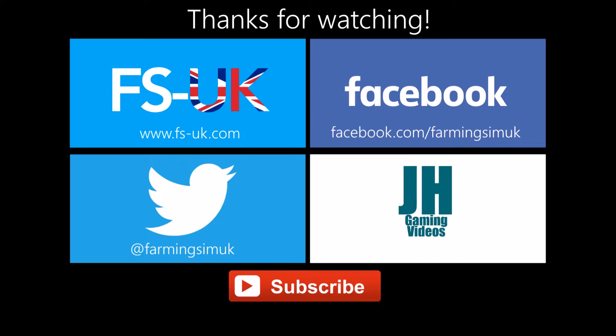Thanks for watching this video. Don't forget to check out FSUK.com, the Farming Sim UK Facebook and Twitter pages, and also JH Gaming Videos — that's my YouTube channel where you'll be able to see these mods and maps in action. Don't forget to subscribe so you'll be the first to know of future videos. Thanks for watching and I'll catch you in the next one. Goodbye.